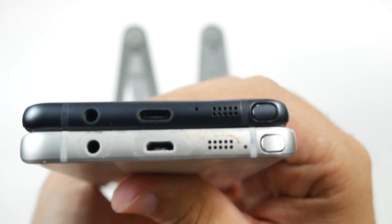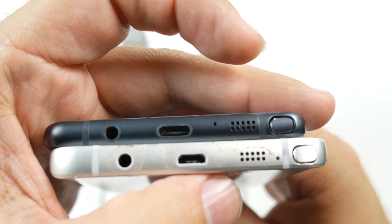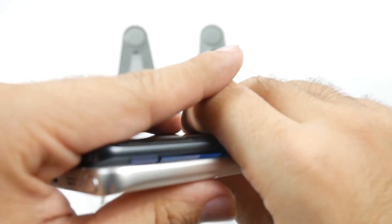On the bottom, you can see the subtle differences as well. You have a Type-C connection on the Note 7, whereas the Note 5 has a regular micro-USB. And the S-Pens are a little bit different in terms of their curve at the bottom.